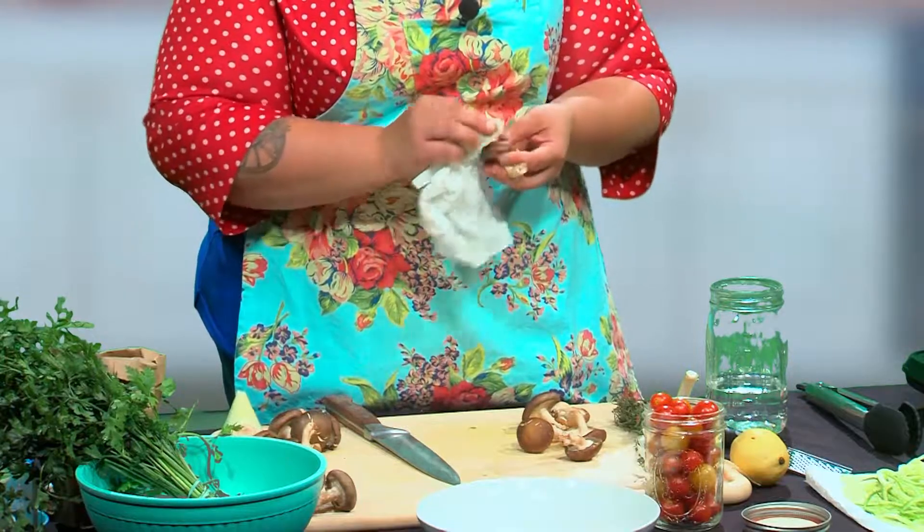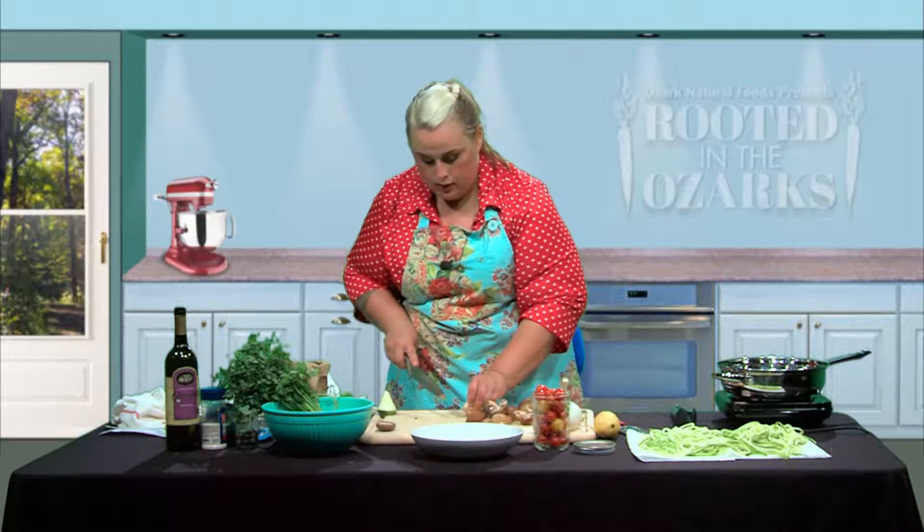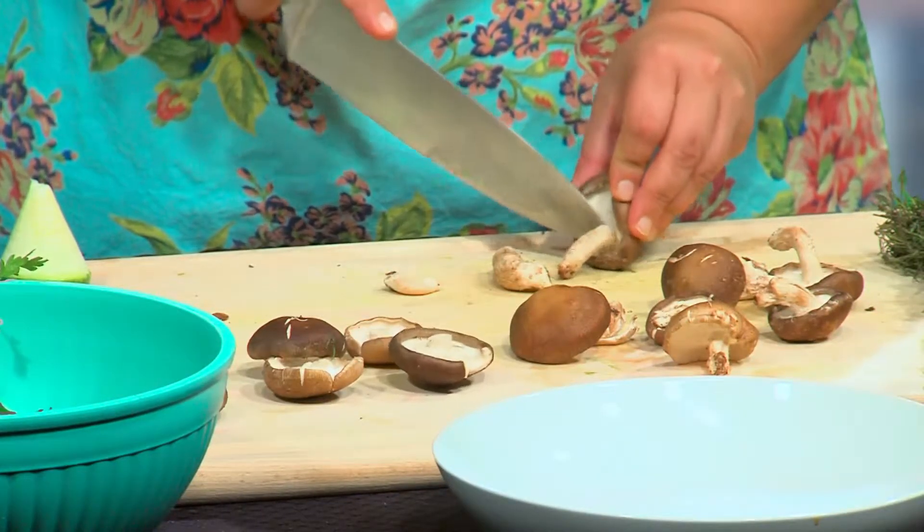If you aren't going to be making a broth anytime soon, you can throw the stems into a zip-lock bag or a jar and pop them in the freezer until you're ready to make that broth. Same thing with your onions, carrots, and herbs — you can freeze them and make your broth with those. Now we're just going to chop the stems off, pop them in a bag for the freezer, and save them for broth later.